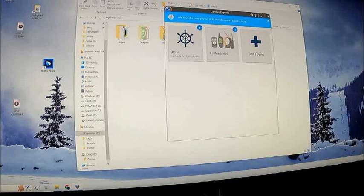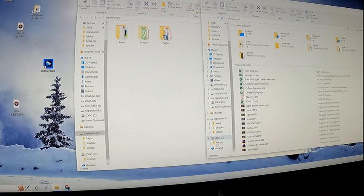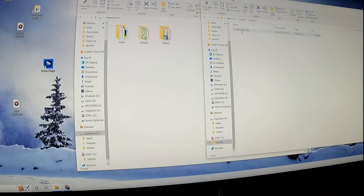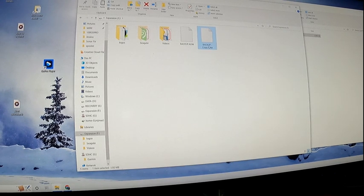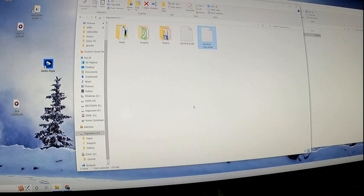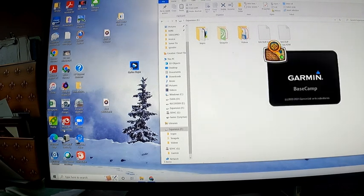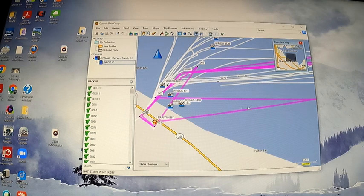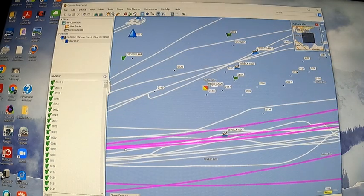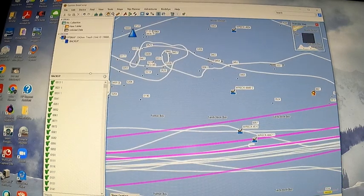When you first pop that card into your PC, the Garmin Express app wants to help you, but I'm going to dismiss that temporarily and just make some backup files of this card. Basically I'm going to navigate to that file on the card, drag it over to the PC, and make a few different copies — I really like having backups before I start editing an important file like this. Now I've installed Garmin Basecamp and I'll launch that. Here I've already popped the card in and Garmin Basecamp recognizes the file, and I can see a lot of my waypoints on here.